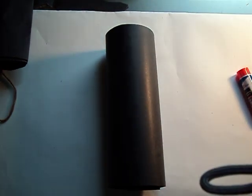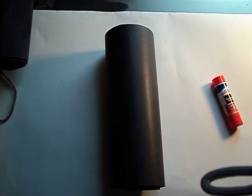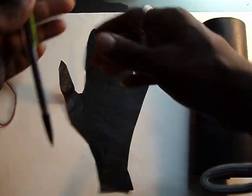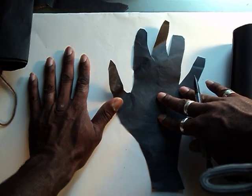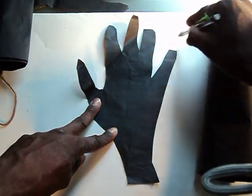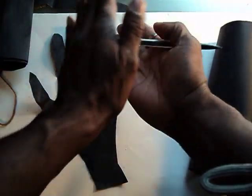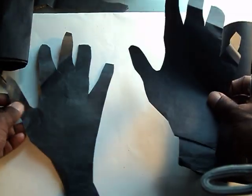Alright, so we have that. Now the next part is where you take black paper and trace your hand. You put your hand down on a piece of black paper, take a pencil, and trace your whole hand. Then take your scissors and cut it out. To make it easy on yourself, fold the paper in half so when you cut out one hand, you'll actually have two hands — then you just separate them.